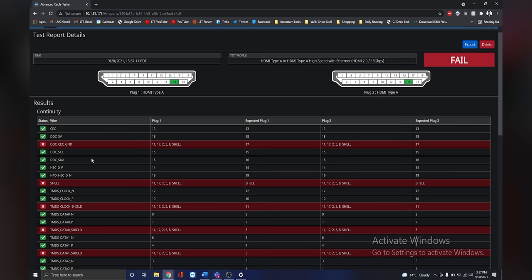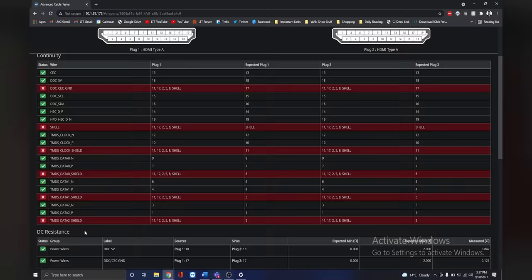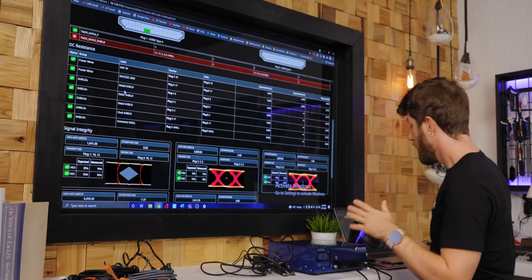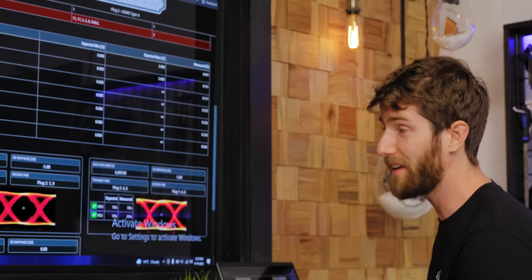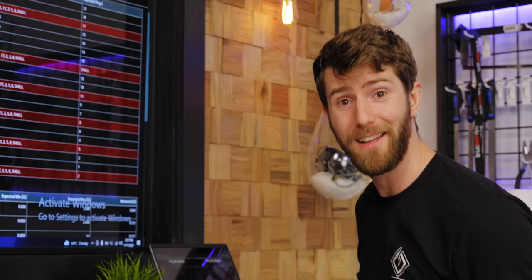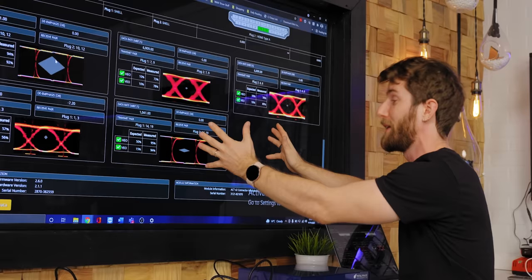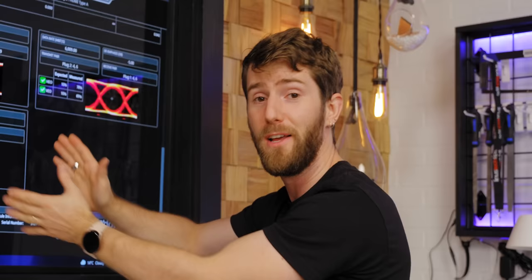Premium high-speed HEC. All of these pins here are supposed to have ground connections for signal integrity, and they just don't. So while our signal integrity passes here, what could happen is that this cable could stop working if something nearby causes any kind of interference. Pretty crazy. And clearly you can see looking at these charts that this is where the rubber hits the road from a science-y perspective. We're going to throw over to Professor Riley to explain what we're looking at.